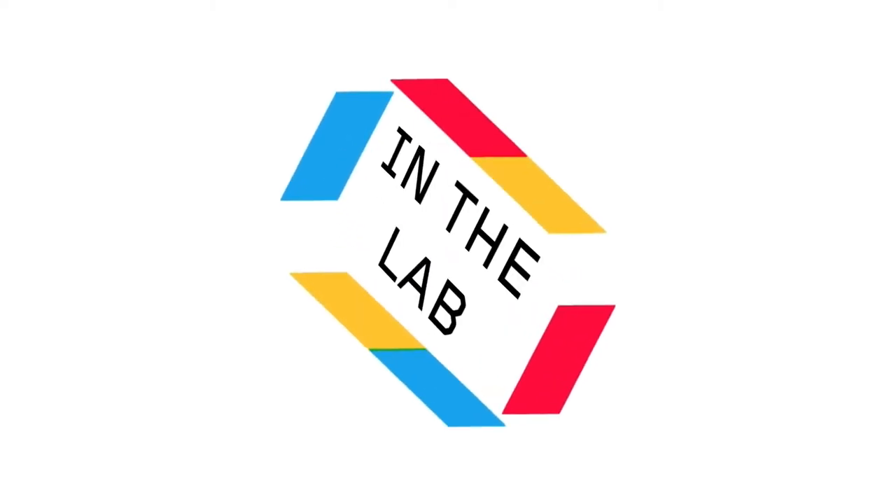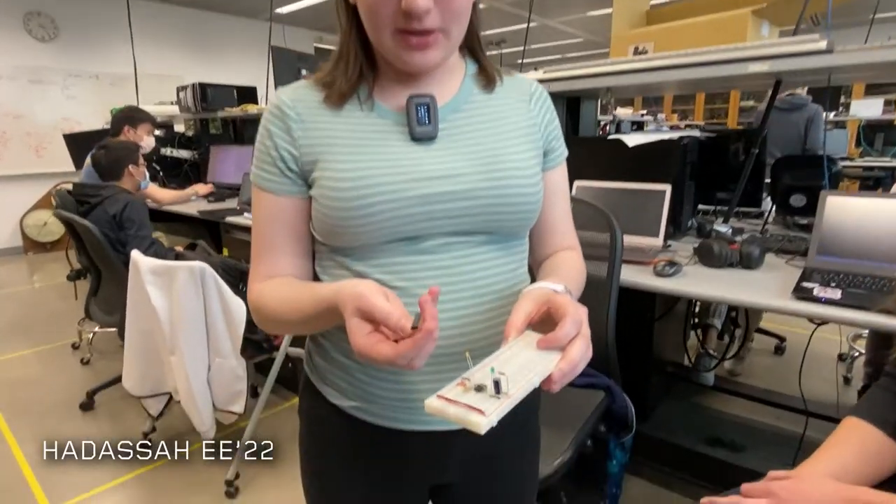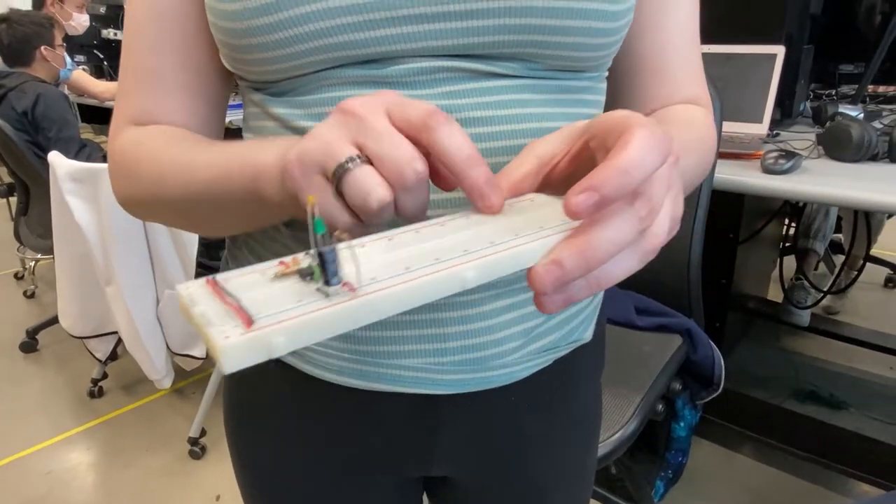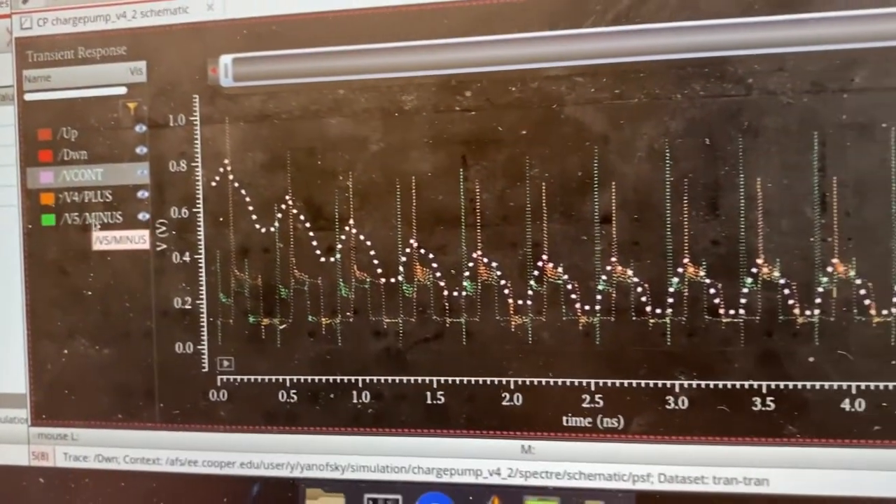For our senior capstone project, we're designing and laying out a frequency synthesizer for Bluetooth applications. This is going to be a computer chip, and as a freshman you start building circuits like this. Ever since we started at Cooper we were actually using chips, but now we're trying to actually do the printing.